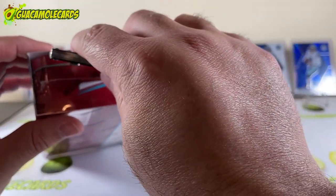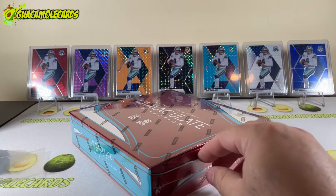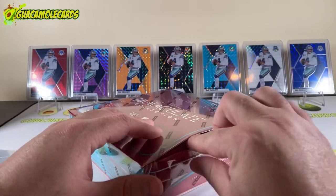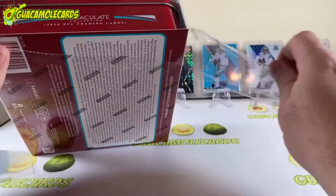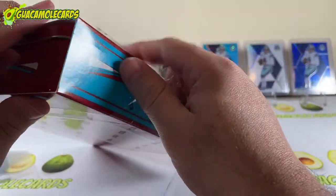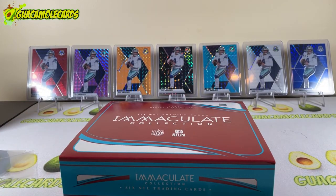Every base card is numbered in this product, so Panini did us that favor, and we're able to do some quick math. There are about 12,000 boxes produced, or 2,000 cases. What I like about this is the player pool is pretty small — most of the rookie auto patches, most of those series, are only 25 to 30 players deep. You have your Jacob Easons in there and James Morgan sneaks into a few, but for the most part it's your premier guys.